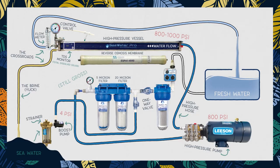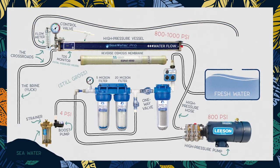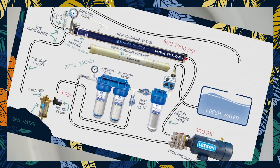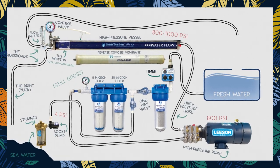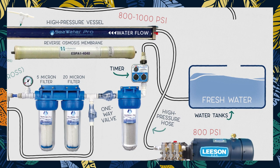So that's it — we've made fresh water from seawater using parts that you can buy at a hardware store. But our watermaker isn't complete yet. In order to preserve the integrity of the membrane, the system needs to be flushed regularly, kind of like a toilet. So here's how we do that. We connect a timer that is connected to our water tanks.